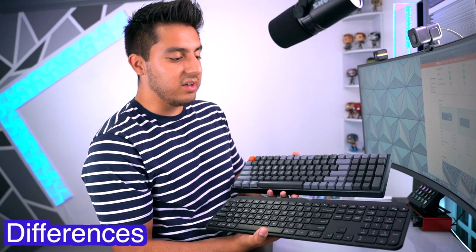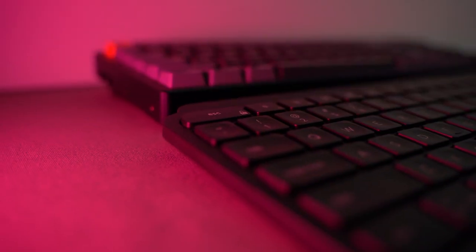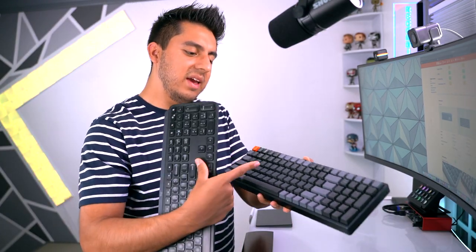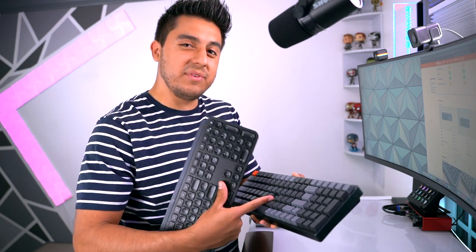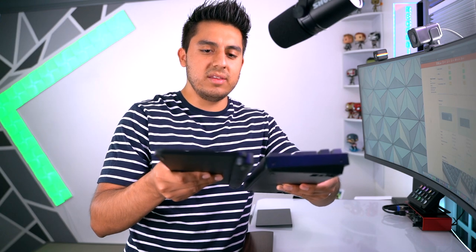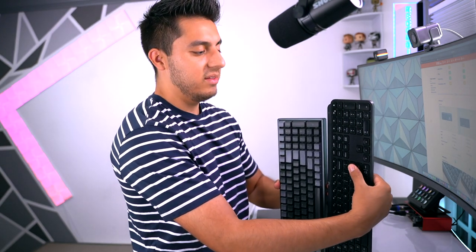Now let me talk about the key differences between these two keyboards. The first one you can probably already see is the dimensions. The MX Keys is going to be longer and thinner, while the K4 is smaller in size but a little taller because it is a mechanical keyboard. The MX Keys won't have as much key travel, while the K4 gives you that depth and tactile feel. The MX Keys weighs 1.77 pounds and the K4 is 1.69 pounds — not a huge difference. Personally, I enjoy having a shorter keyboard because it gives me more space for the mouse on the right side.